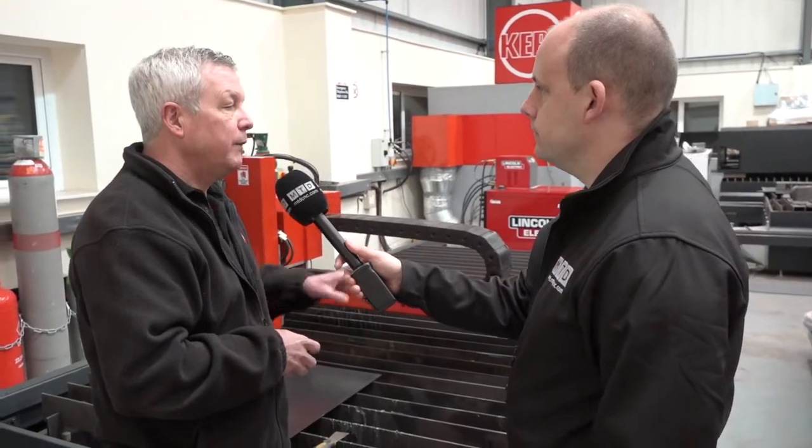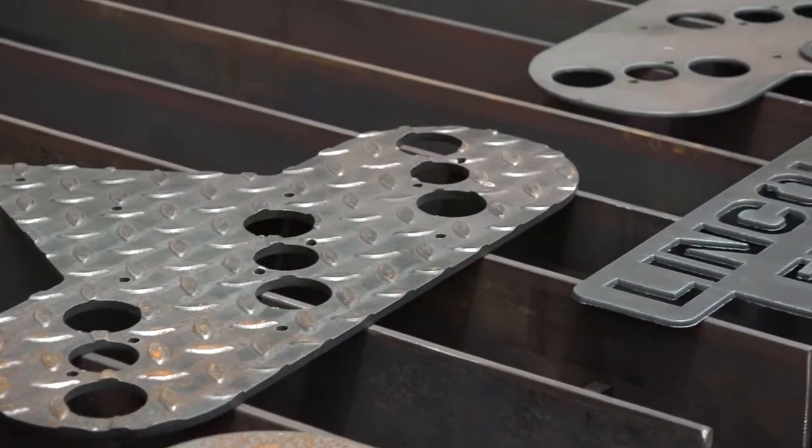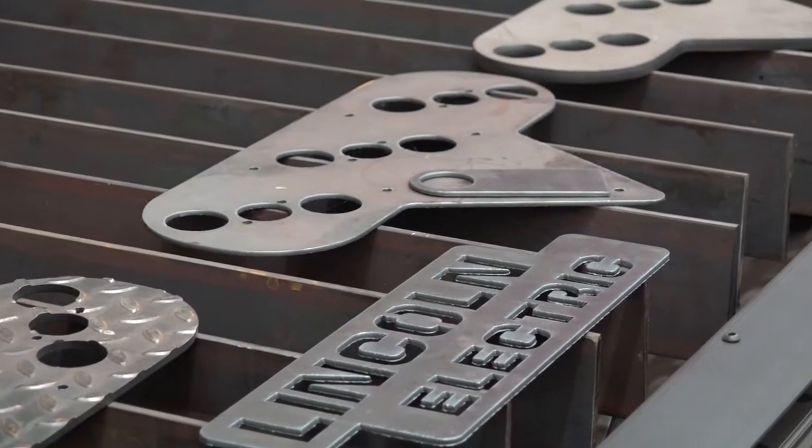What thickness would you be cutting on a machine like this typically? We've actually cut 25 mil on this machine, but we would sell it with a 100-amp plasma — probably a sweet spot of 12 to 15 mil.